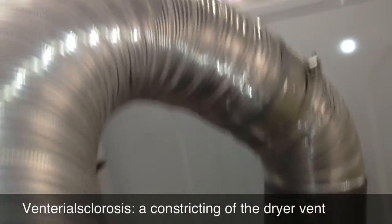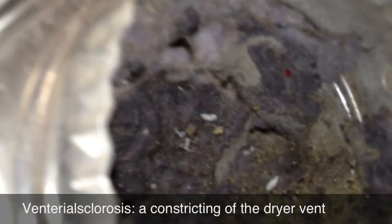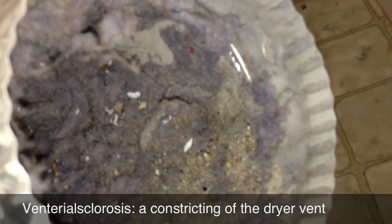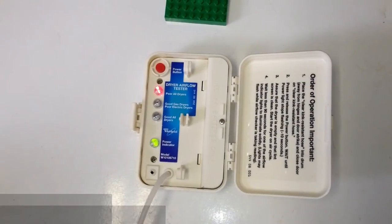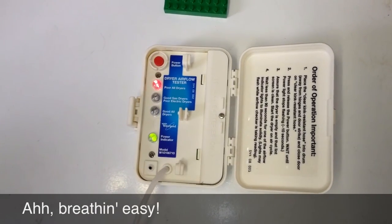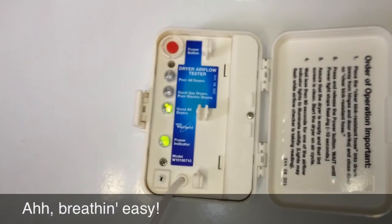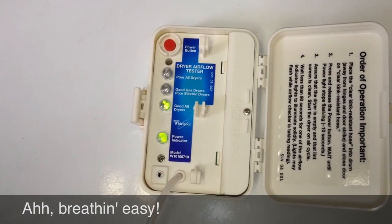We're going to disconnect it up there, clean it out, reconnect everything, and then re-run the dryer vent airflow test. Alright, so with the vent cleaned out, we're running the test again — and there we go. That's what we want to see. Problem solved!